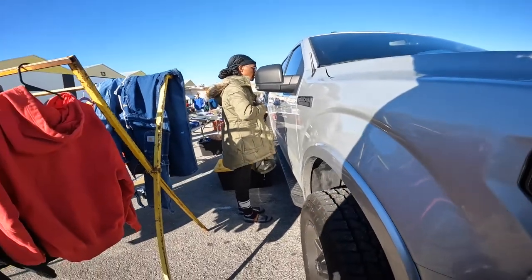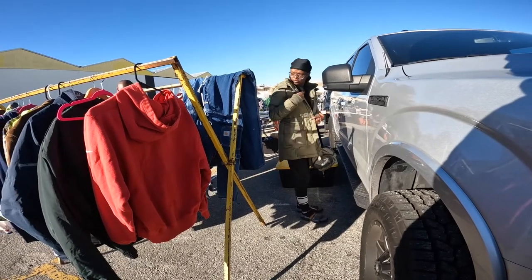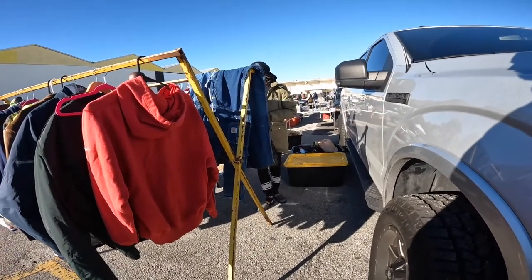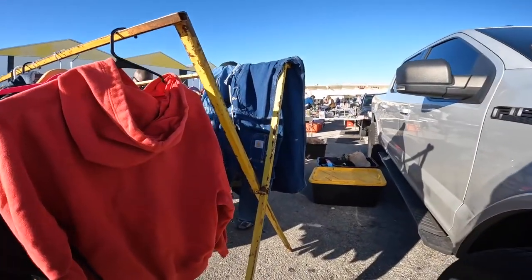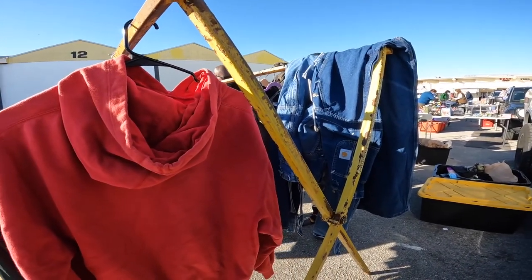This one looks too tight. There's one right here. What about this? What do they go for? That one's $15 also. I can do the same price on all of them. Okay, I'll take this one.